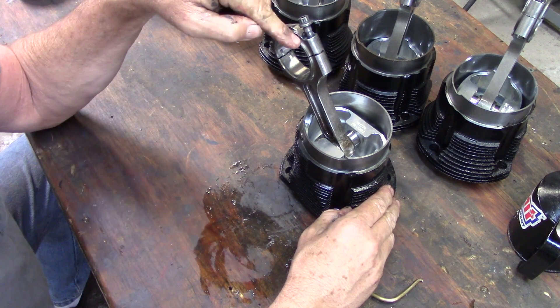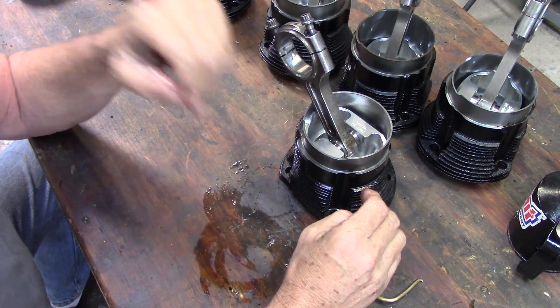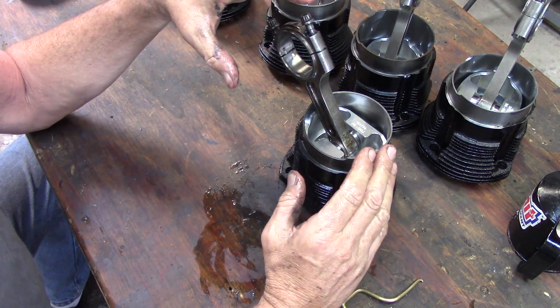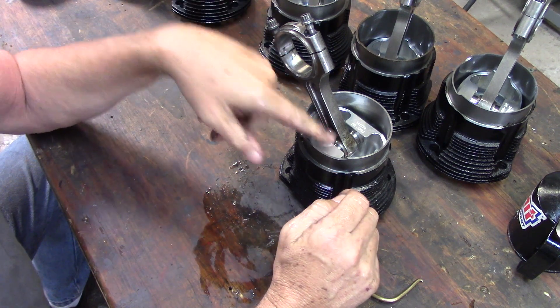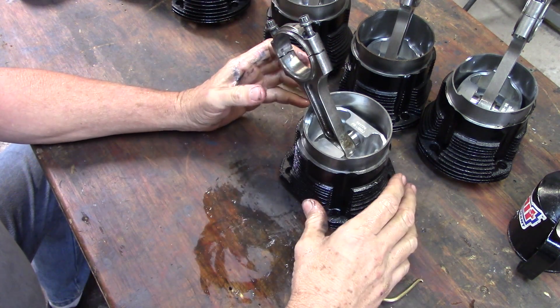On a 3.3, you put the rods on the crank first, and then you put the pistons in the bores while the rods are already in the engine. It's a little bit different — it's explained really well in the manuals. On a 3 liter, I do it this way where I put the pistons in the bottoms of the bores, but I already have the rods set on them and then assemble it onto the engine.